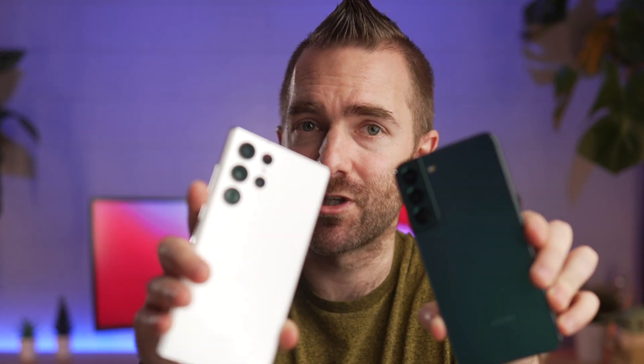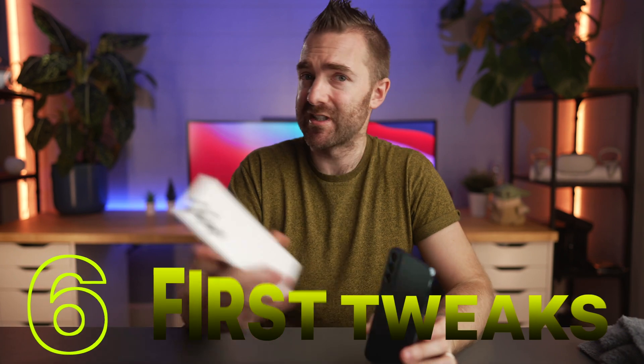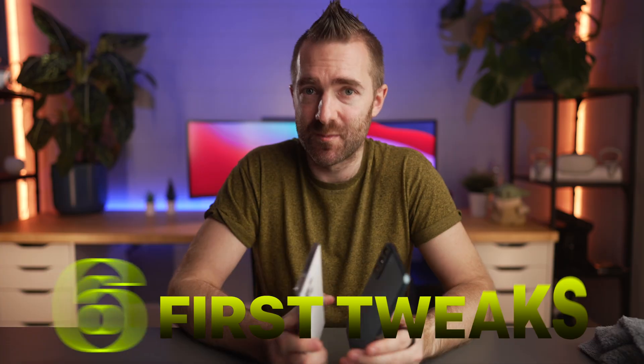So you've just picked up your S22, S22 Plus, or S22 Ultra. Here are the first six things — six tweaks — that I would make out of the box to my S22 phone.